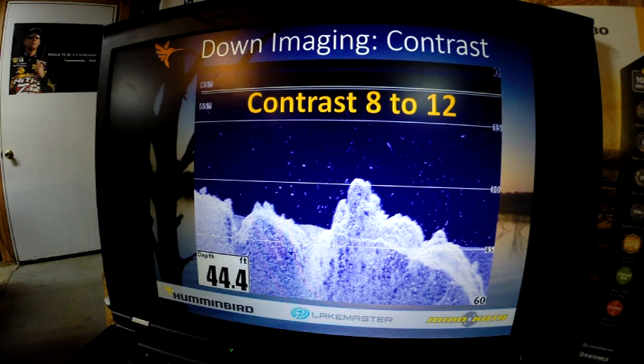You want to set your contrast from 8 to 12. The contrast has been set to darken up the image to make those fish jump out at you. If you can't see those fish, go play with it. Learn the effects of these settings because this makes it so much easier when you set it — you're pretty much set for the day. But you need to learn how to super tune your unit to get the most out of it.